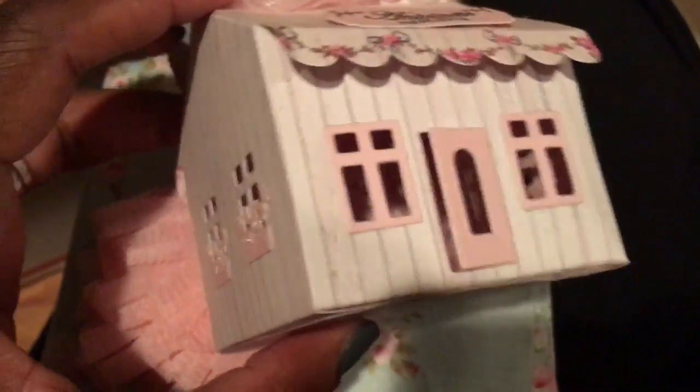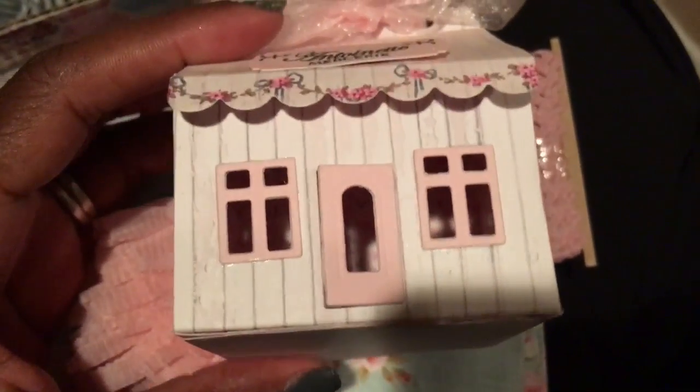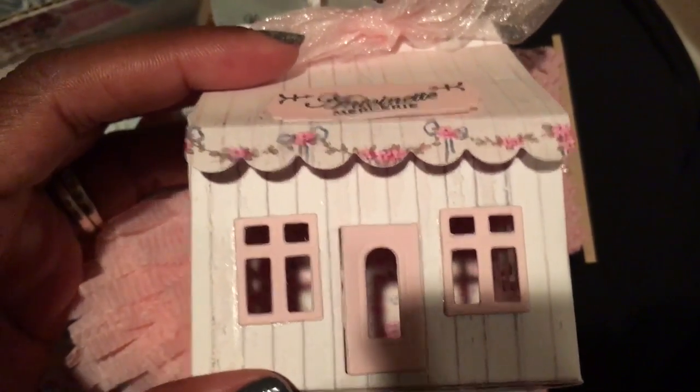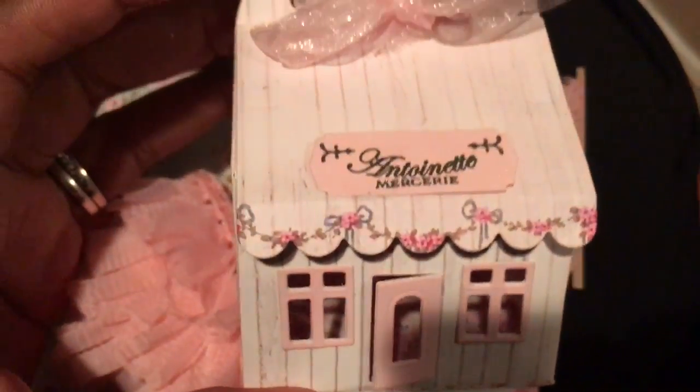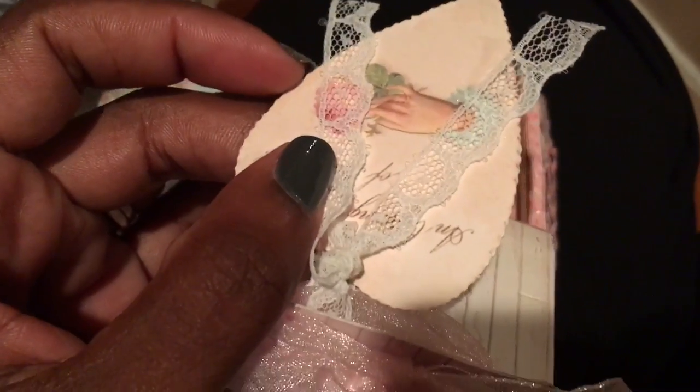Hey guys, this is Gloria again. So I just wanted to share that I did open up this box and it is so cute. The way she put it together, I can actually reuse it, but I'm going to put it on my shelf because it is super duper cute. And then I didn't know that there was a note on the back of this until after I opened the box.